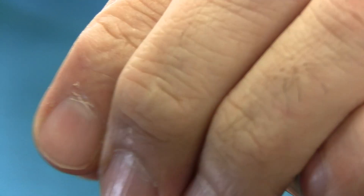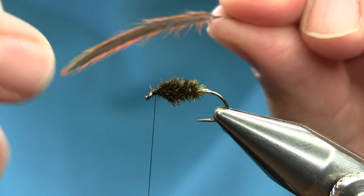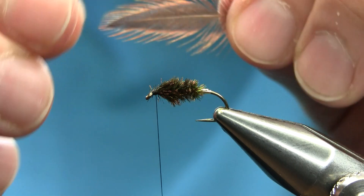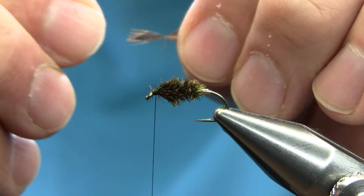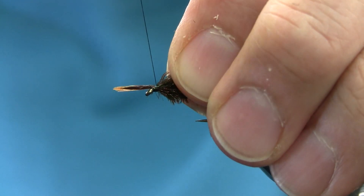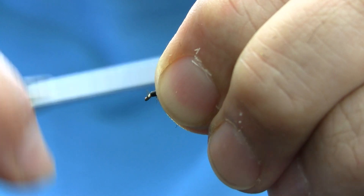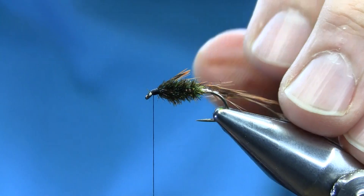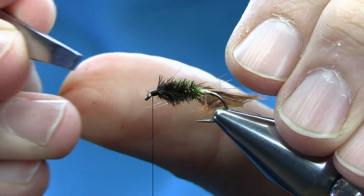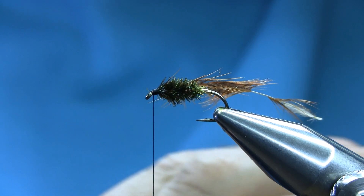Now I'm using a furnace hen hackle. This is like a brown and black — you can see it's black in the middle and brown on the edge. I'll just take some fibers off, catch the tip gently here with a few turns, fold everything back, and secure it properly. The tag end — just take off these extra fibers.